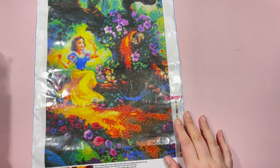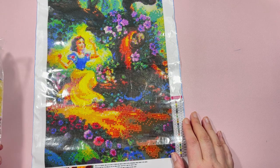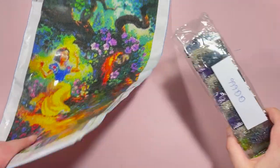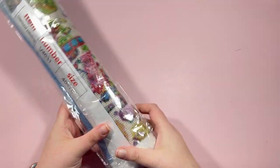Overall I'm fairly impressed with the Snow White canvas — we'll see how the rendering comes out. It looks fairly good on camera but we never really know until we start completing the painting. It's 30 by 50 but I don't think it's going to take that long — it's not much bigger than a 30 by 40.